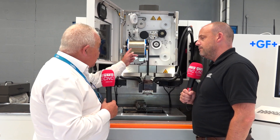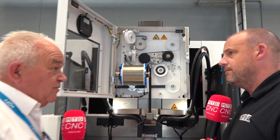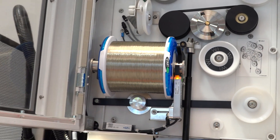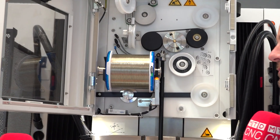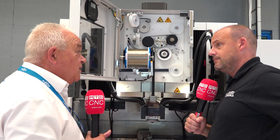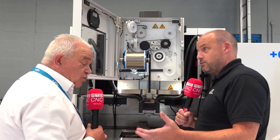We have what is the Intelligent Wire System. This is a reader spool, where the operator just puts the spool onto the machine and the machine now knows what wire it is and how much is left on the spool for him to utilize for the job — it automatically detects what it is.